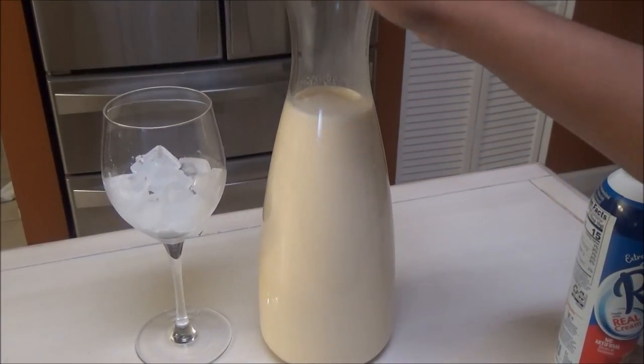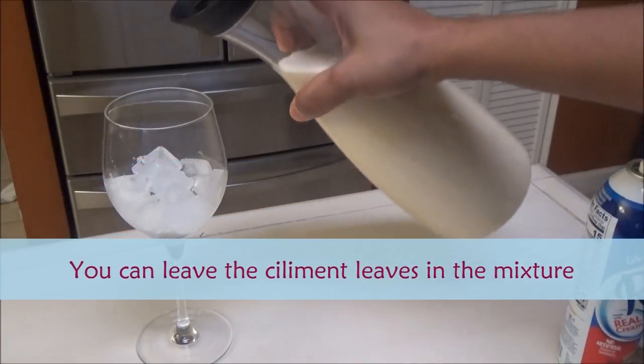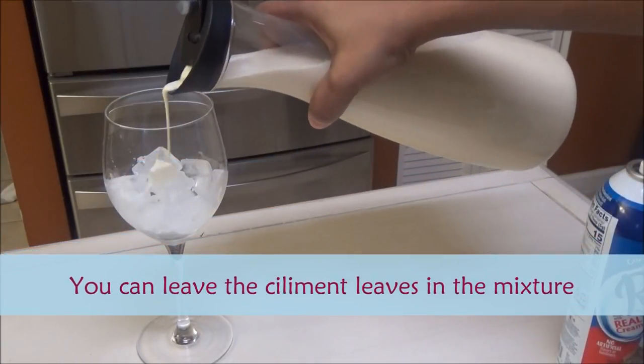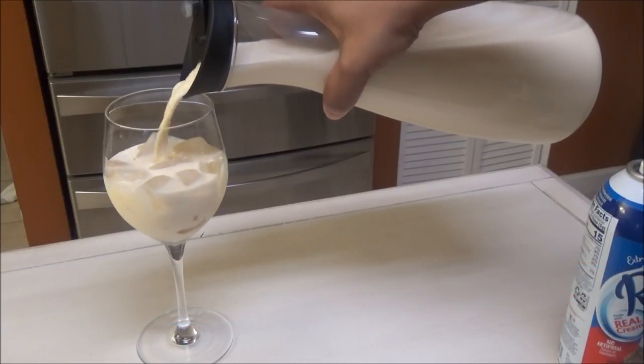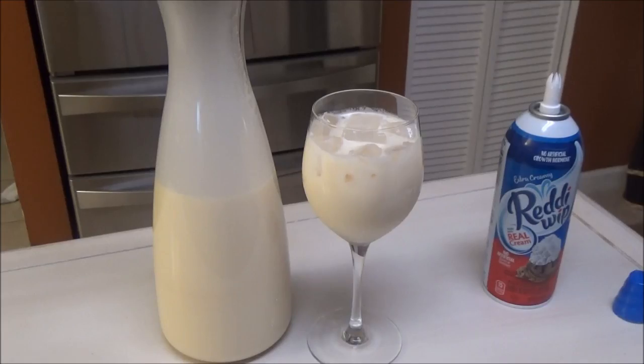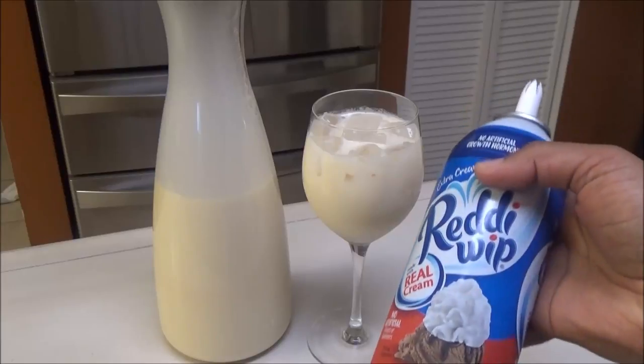To serve, all you have to do is pour this over ice. The longer you let this sit, the better it's going to taste. Then you're going to finish it with some whipped cream.